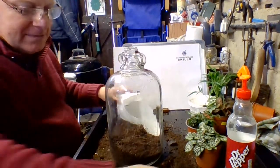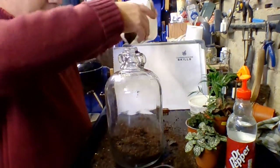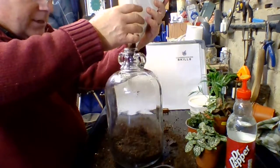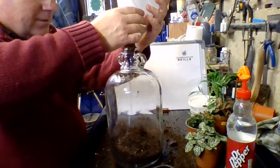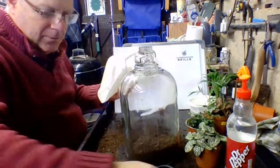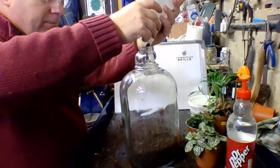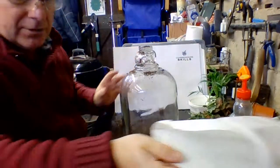Ideally you need to put in all the compost you need to work with before planting, because it's very easy to get compost on the plants and I don't want to do that - it can make them rot. So I'll put a little bit more in now. You don't have to fill it completely, because when you're digging little holes to put your plants in you will displace some of the soil anyway.